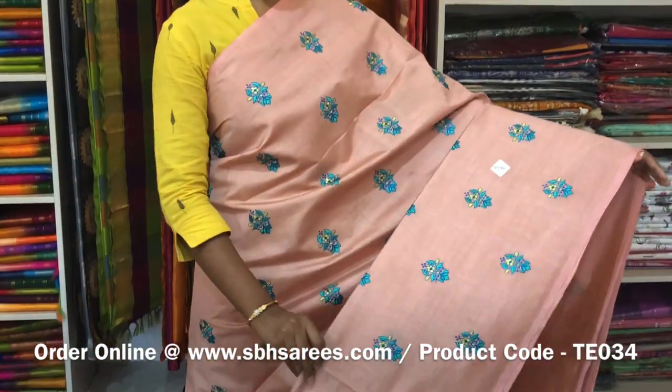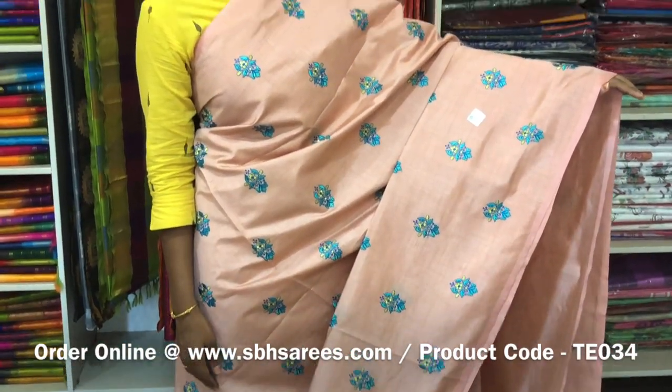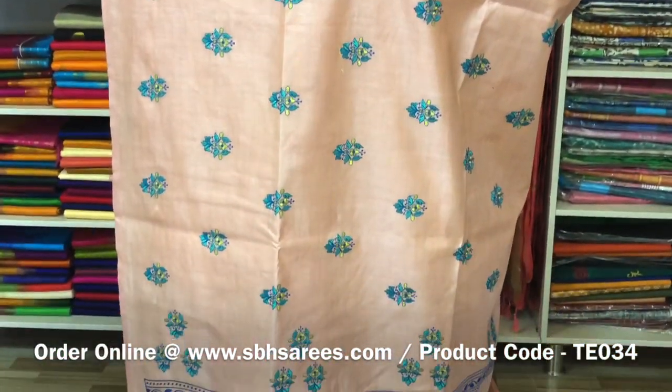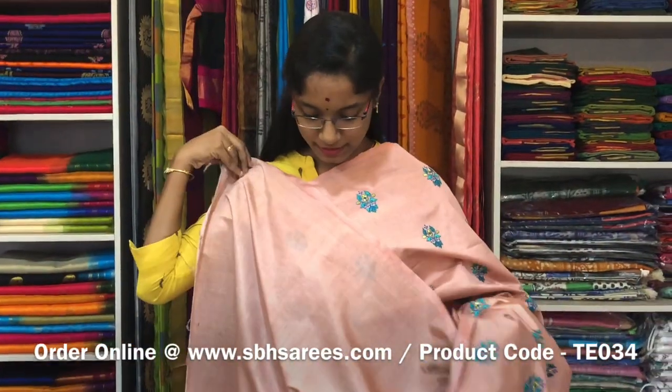This is a Tussar Embroidery Saree in chico colour. It is a borderless saree. On the entire body we have a floral embroidery design with a running pallu and a plain running blouse. The price of the saree is 2000 and the product code is TE 034.